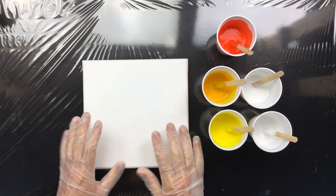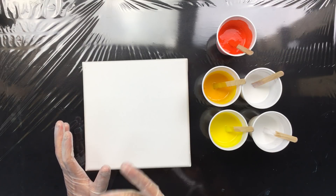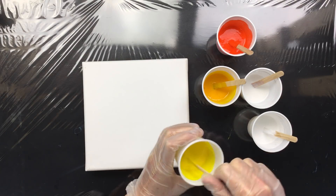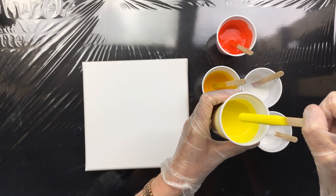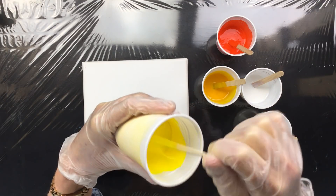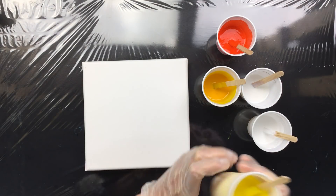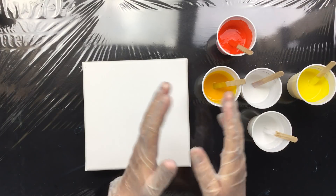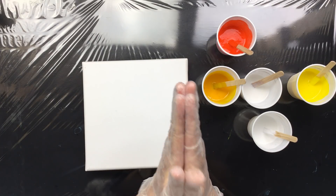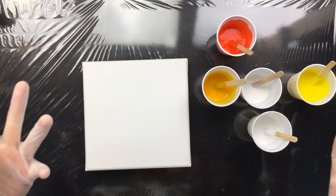I'll put them aside. I'm going to do this one in English and then do another pour in Dutch, because I want to make sure I do enough Dutch videos for the Dutch customers. As you can see, you have the perfect consistency — it comes off that stick in one continuous stream, and that's what you're looking for. You don't want it to come off in chunks or drips. The more it flows in a stream, the better it will behave on the canvas.